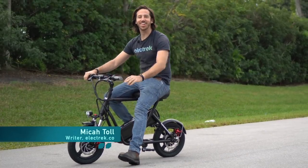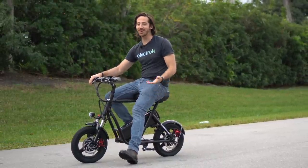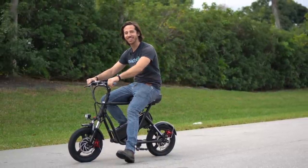Hey everyone, Micah here with Electrek, and today the funny little scooter I'm sitting on is the eMove Roadrunner. Now I know it looks small, but this thing is powerful — it's got two motors and goes over 30 miles an hour. Let's check it out.